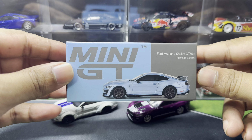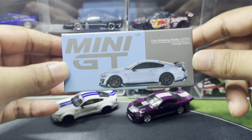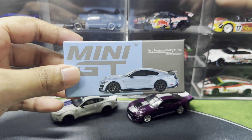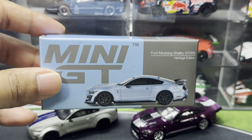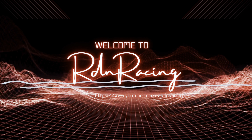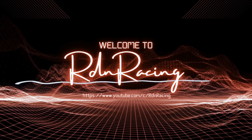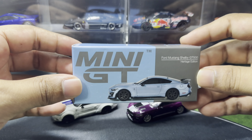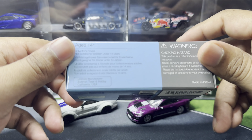This is the Ford Mustang Shelby GT500 Heritage Edition from Mini GT, and she is absolutely beautiful. Today we are going to take a look at why this particular casting is 100% worth having in your collection. Mini GT has knocked it out of the park, so let's get straight into the car because I'm super excited.